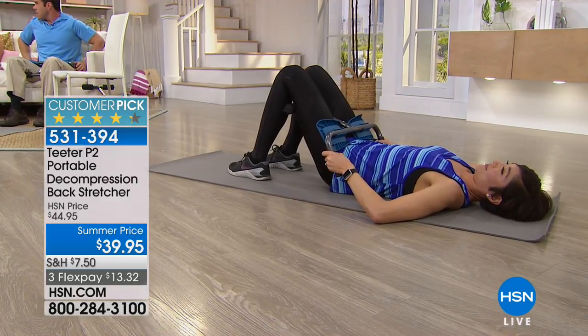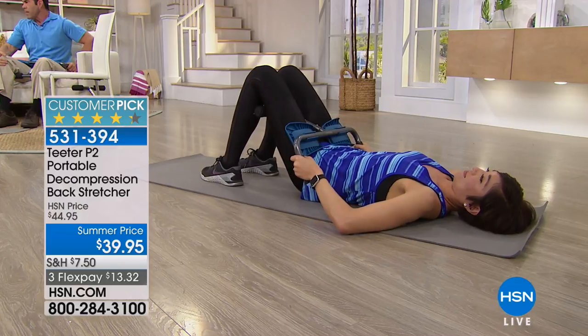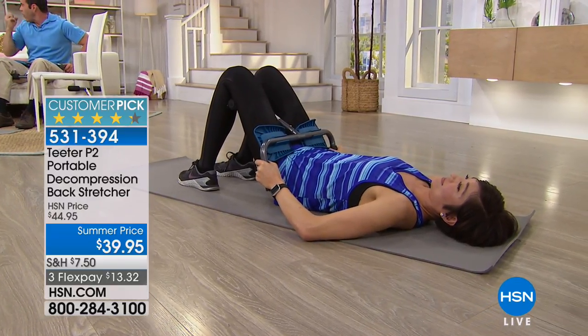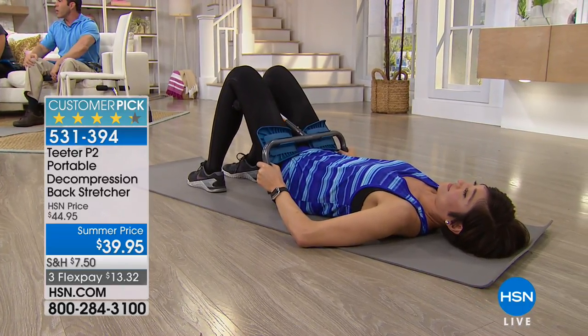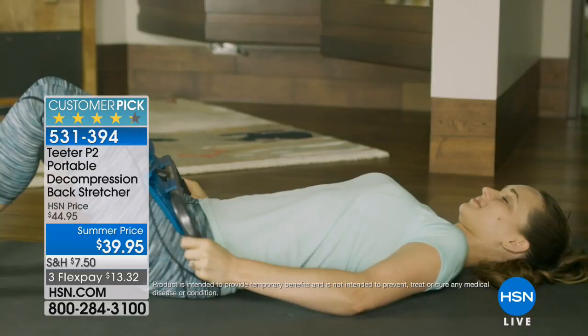Melissa is doing the level two stretch, which gives you a little more opening up of the spine, the vertebrae, and those discs. You can actually do this as part of your health and wellness program to keep that spine feeling and looking good. We've got a great animation because you really can't see what's going on inside the body.